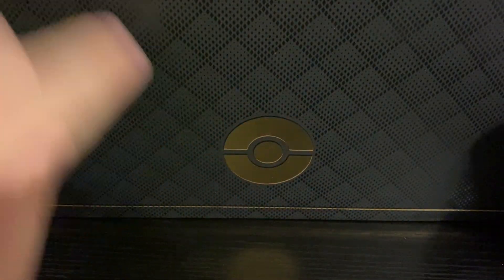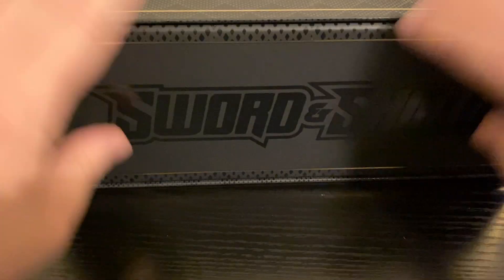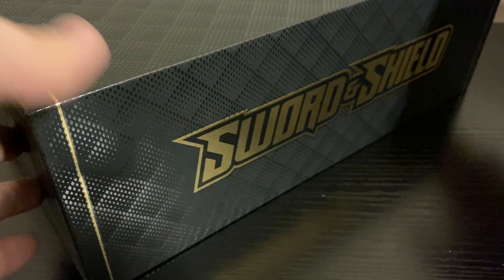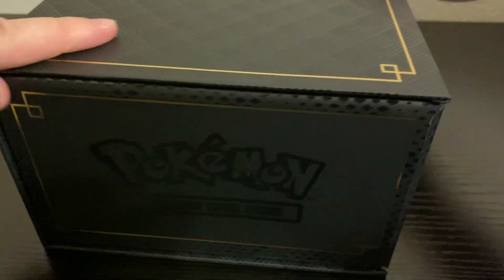As you can see, it has this nice Pokeball on here. On the front, Sword and Shield has a nice black gloss finish. And on the back, it has it in that golden black, which just looks really, really nice. And of course, it says Pokemon on both the sides.